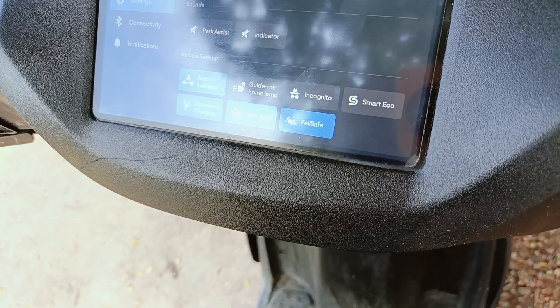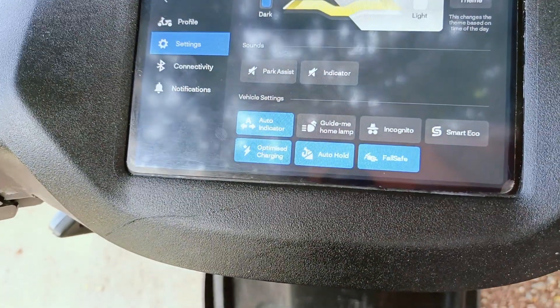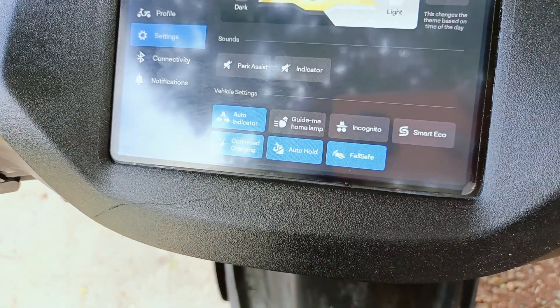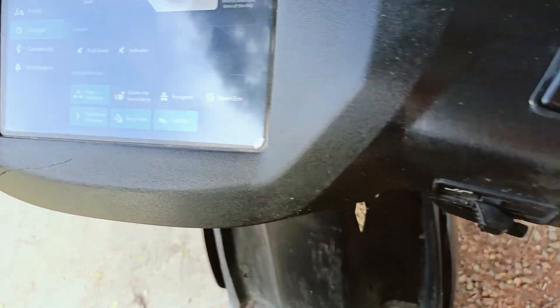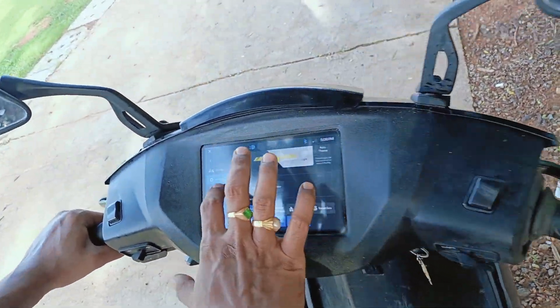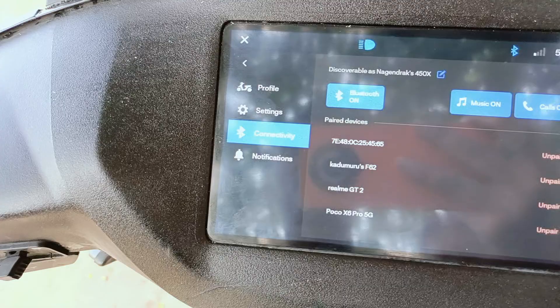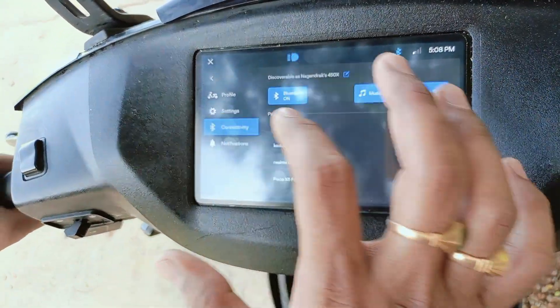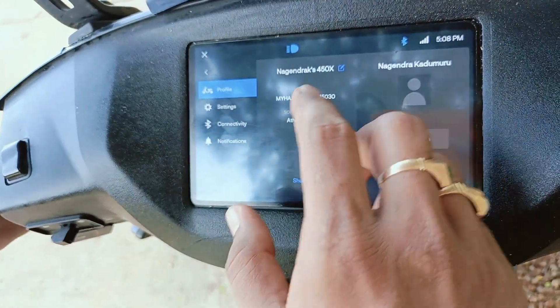Auto hold is another feature — if you're traveling to Tirumala or on a gradient, the vehicle will automatically hold its position. There is also a fall safe feature: if someone pulls the vehicle in the opposite direction while the stand is up, it will give a buzzer sound. The vehicle also has inbuilt Bluetooth connectivity so you can play music, lift calls, and receive notifications.